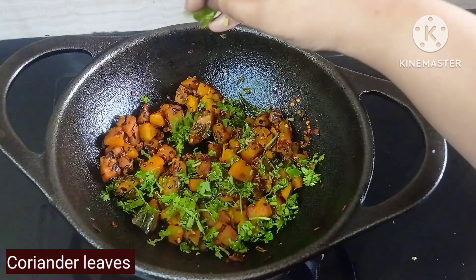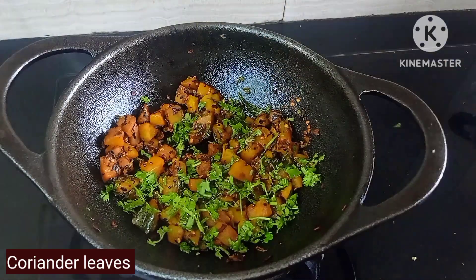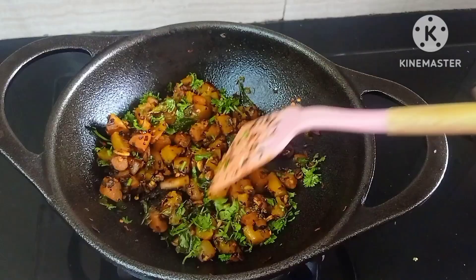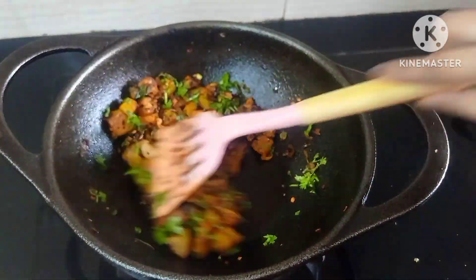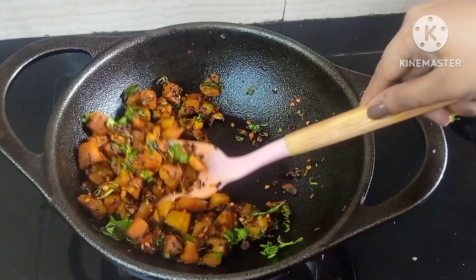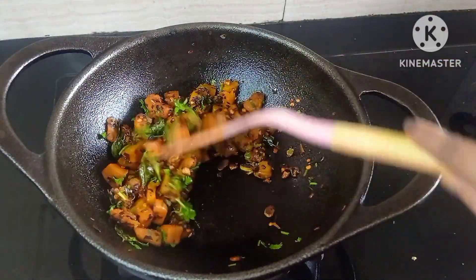Finally, garnish with some coriander leaves and mix well. That's it — our quick and tasty kaddu ki sabzi is ready to be served! You can enjoy this with dal rice or any roti of your choice. Hope you have liked the recipe.